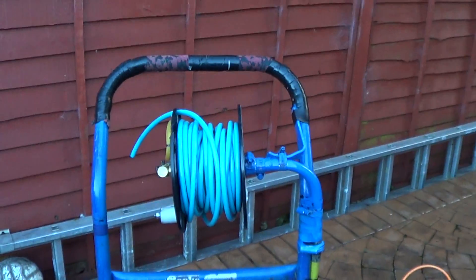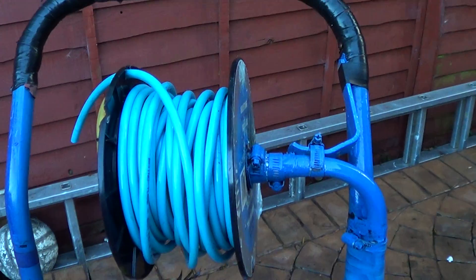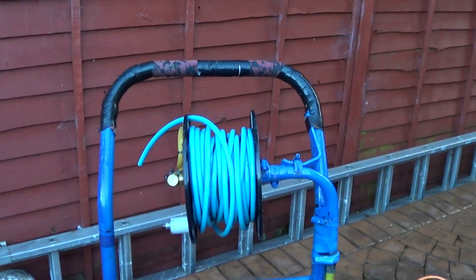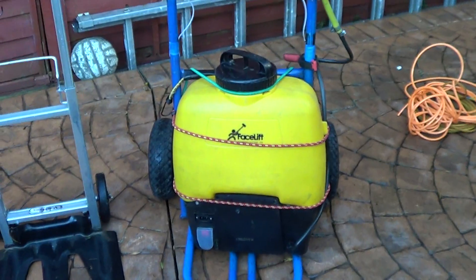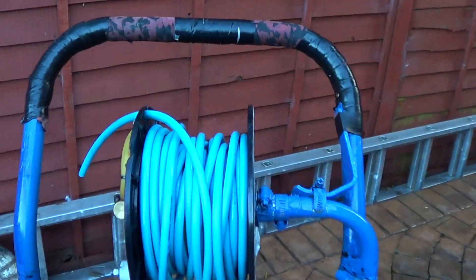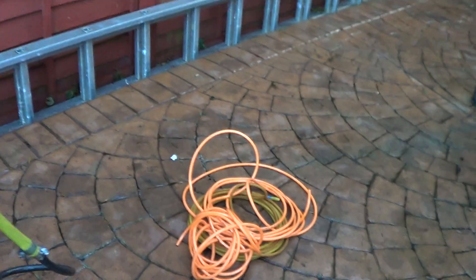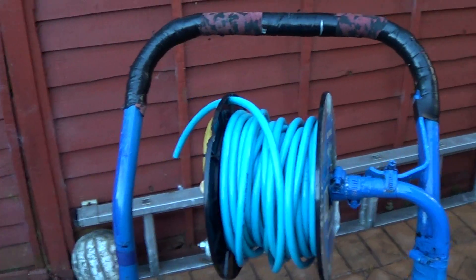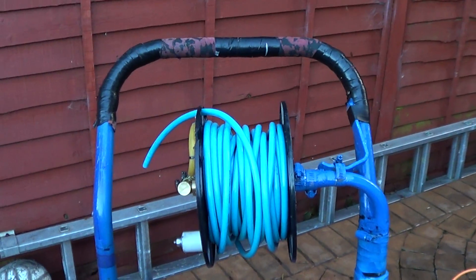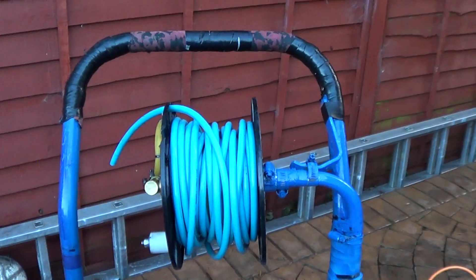It's a DIY hose reel - I'll do a separate video on how I made it. I've got a hose reel on there with more hose, so if I can't get the trolley around the back because of wheelie bins or whatever, I'll just trail more hose out. If it isn't long enough I can put an extension on, attach that, go right around the back, clean the windows, and take that off again.